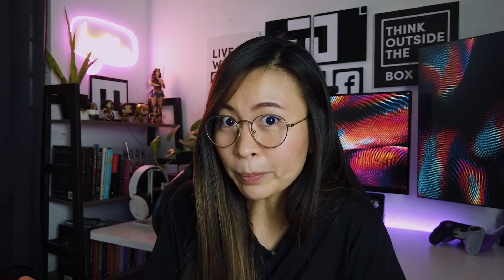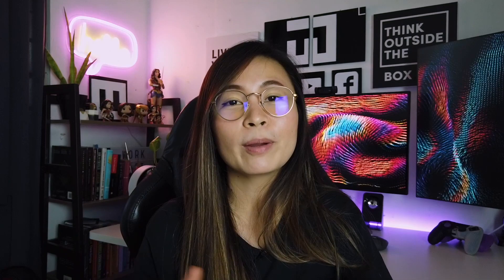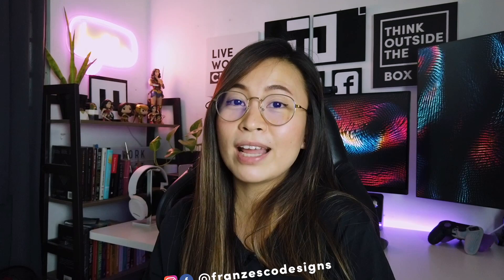That's it for now. If you like this video, don't forget to smash the like button, and consider subscribing to my channel for more upcoming videos. If you're on Instagram, you can follow me there at franzeskodesigns. See you on the next one — bye!